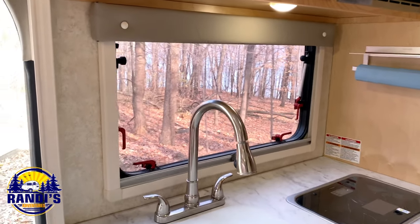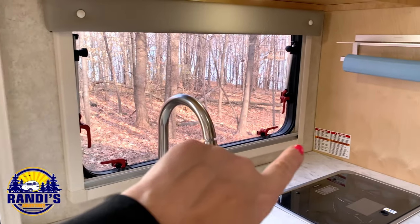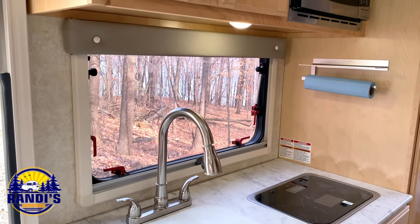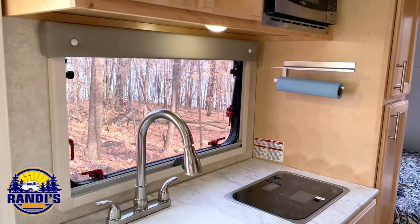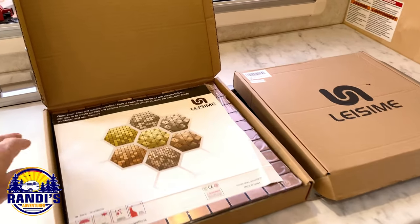This is a before shot and the area I want to do is right here in the kitchen, around the kitchen sink and around the big window. I think it'll just separate the kitchen area from the rest of the RV and really jazz things up. I got two different colors — let me show you.